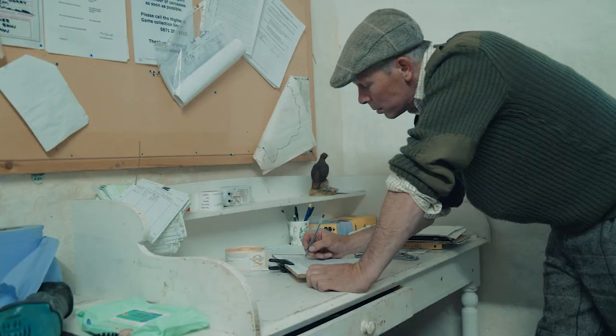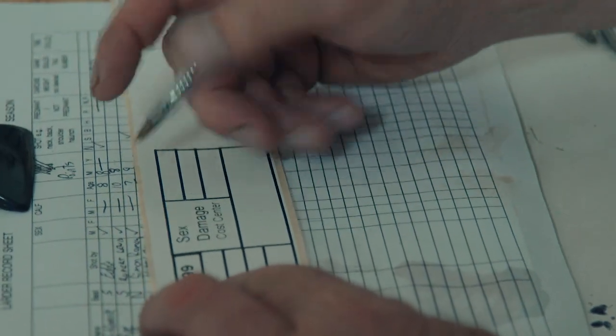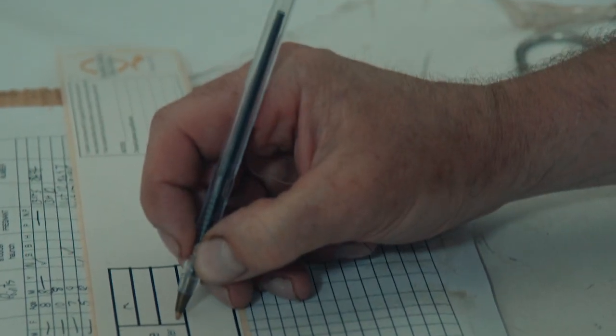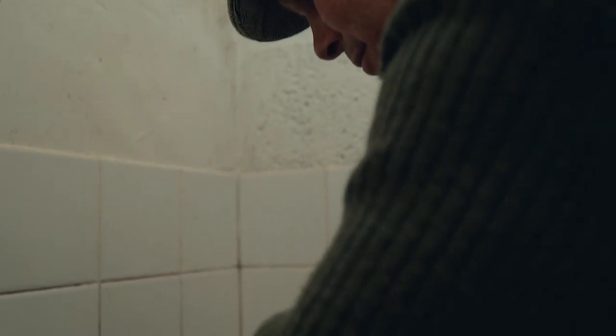A larder record and tag should always be completed. This is the responsibility of the stalker or trained hunter and, in line with best practice, no carcass should be presented to the dealer without a tag.